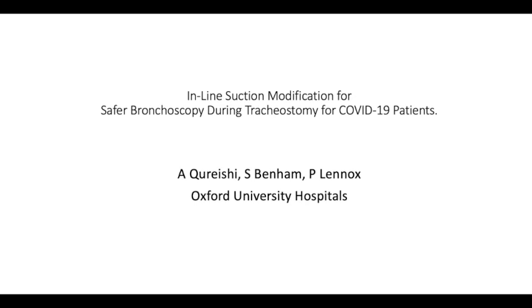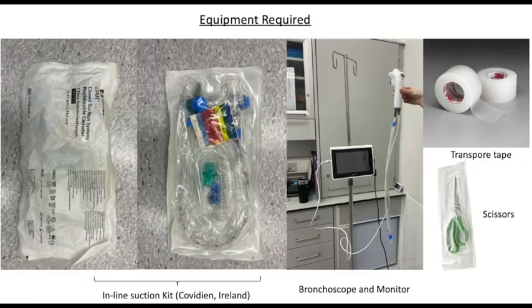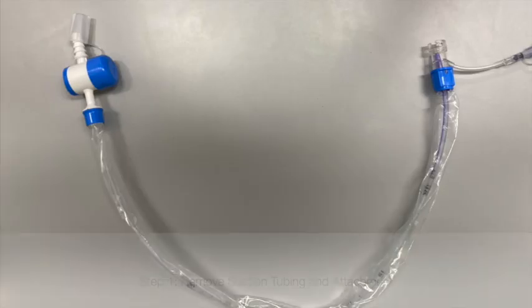This video demonstrates a step-by-step process whereby a closed suction system can be modified to allow for safe bronchoscopy during tracheostomies in coronavirus patients.